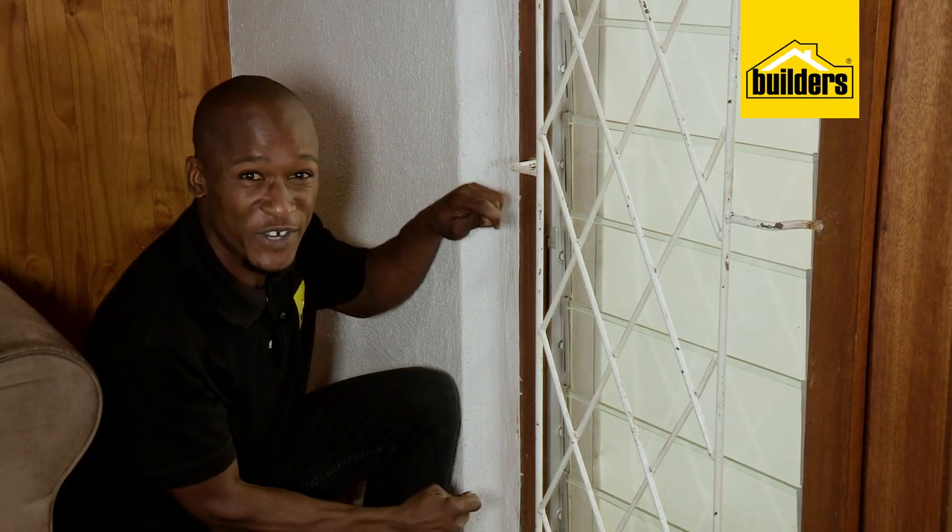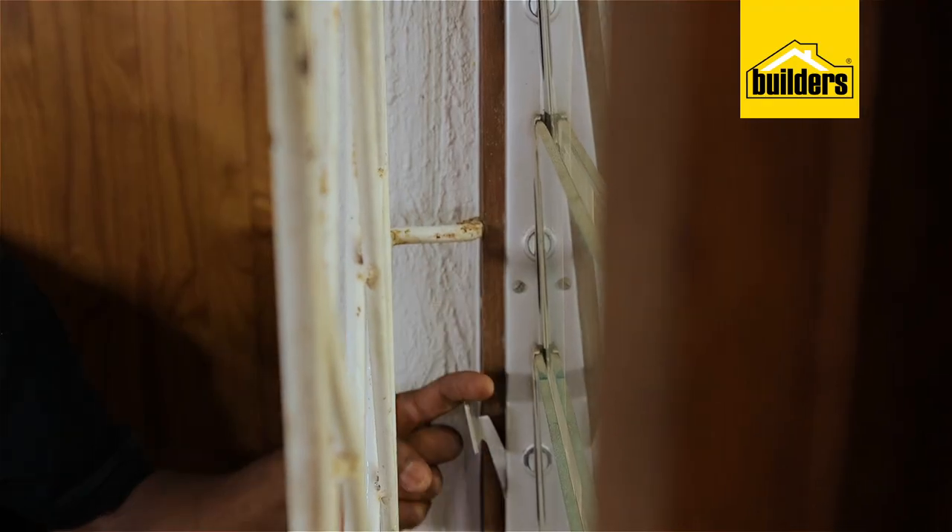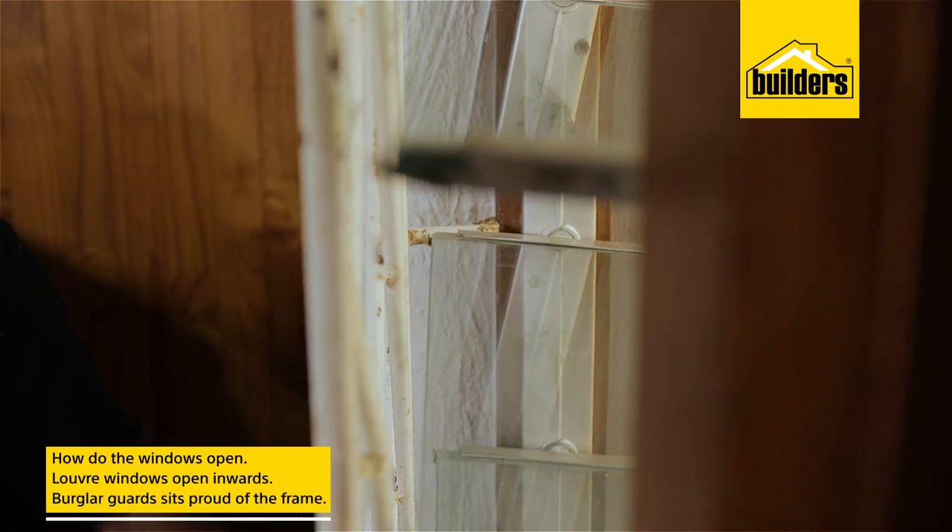Now before we measure our frames and head over to Builders to buy burglar guards, there are a couple of things that we need to consider. And probably one of the most important is: how do my windows open?